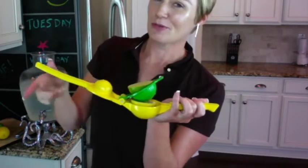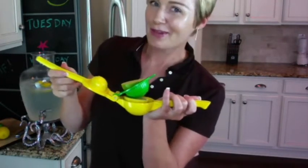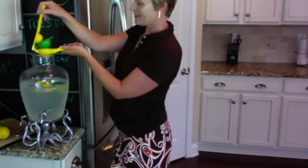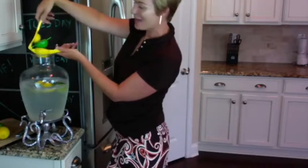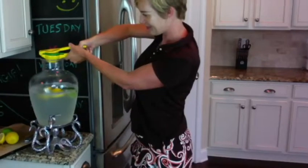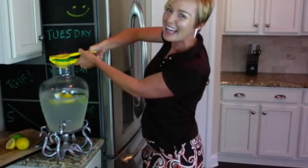You're going to close those handles, but before you do, make sure you're over top of wherever you want that squeezed liquid to go. Simply pull the handles towards one another. It's that easy.